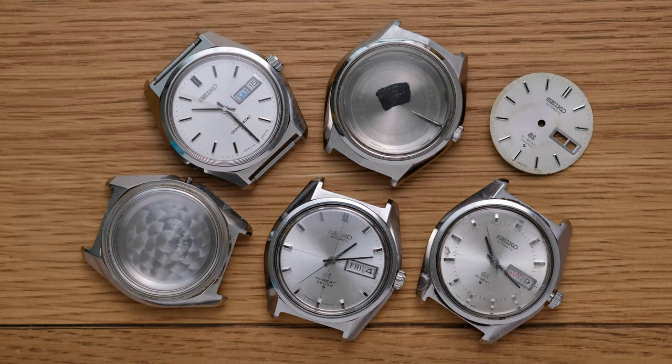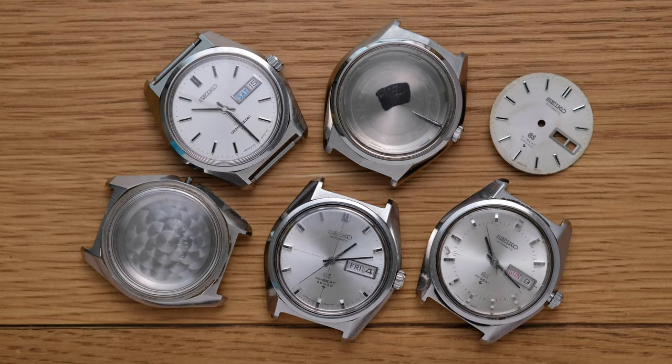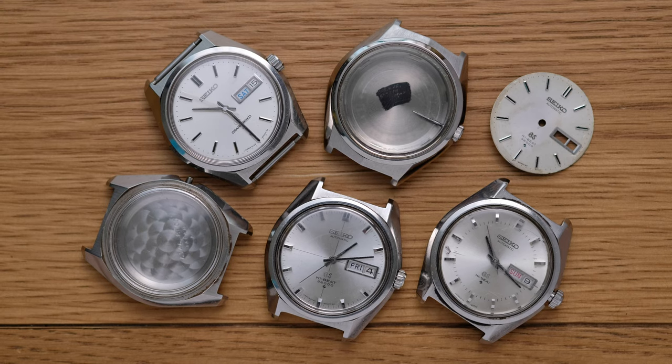Those of you with an eye for signature Grand Seiko design will recognise this group of complete watches and carcasses as examples of 61 Series Grand Seikos produced between about 1967 and the early to mid-1970s. These are all examples of the 61 Series powered by high-beat variants of the 61 Series movement. This collection provides the basis for three imminent and future projects, as well as the carcasses of two or three projects past.